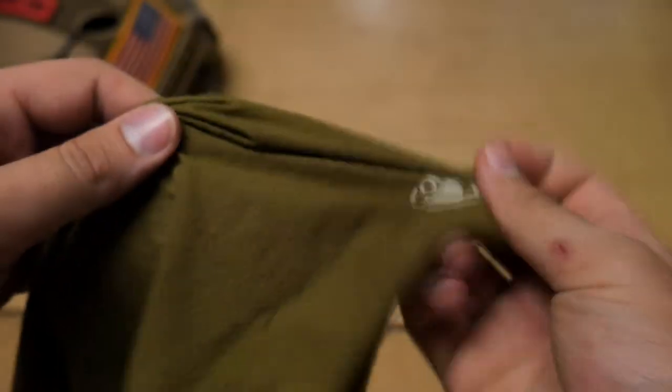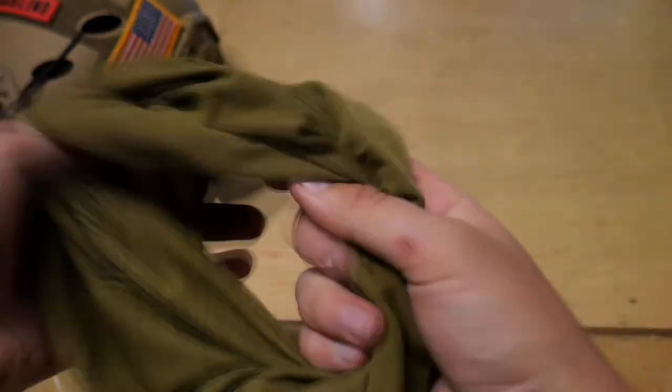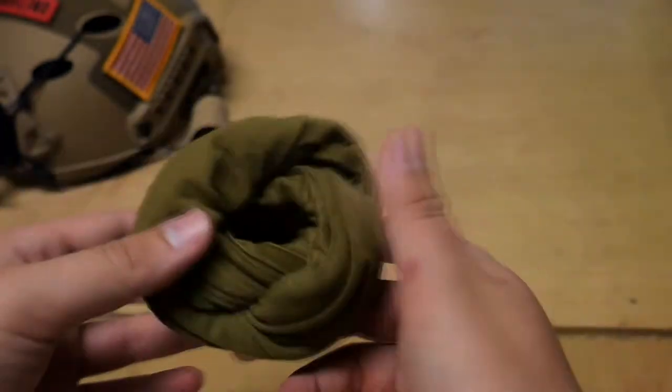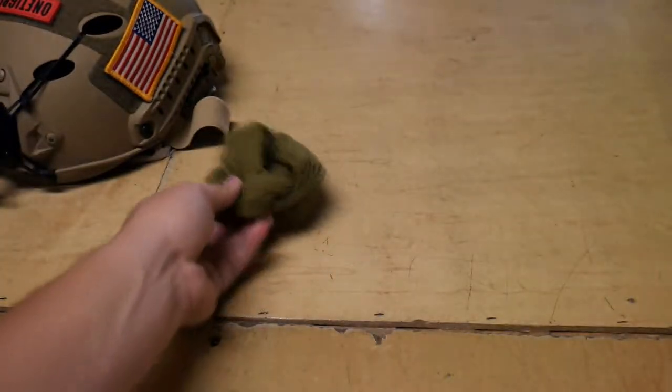Next up is the Condor Recon Wrap. I use it to protect my neck — I have it in OD Green. It's a very light piece of material, just like a cloth tube that you can use for multiple things. I wrap it around my neck for extra protection. You can also douse it with water to cool down, or wrap it around your neck when it's hot. It's actually pretty useful as a sweat rag and a cleaning rag as well.